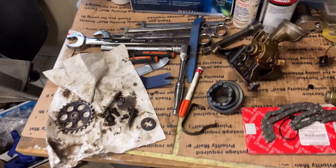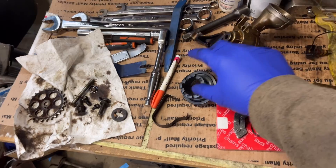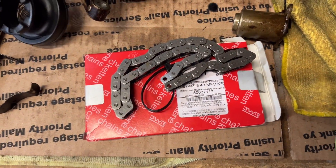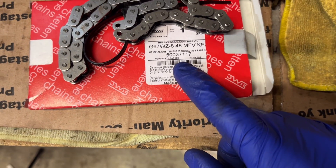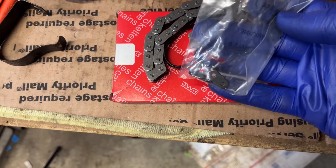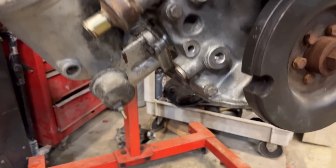We're going to be installing the oil pump with a new chain and a new sucker piece. Here's the part number for the chain itself: 500371 17. It's a chain with a one-piece missing link.